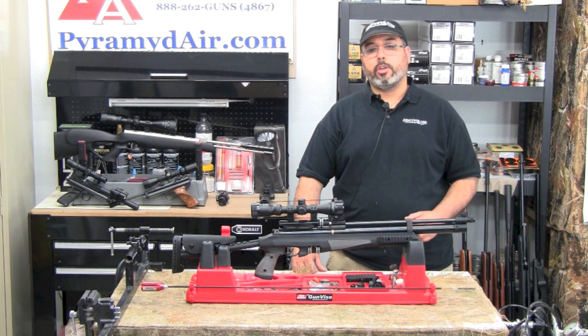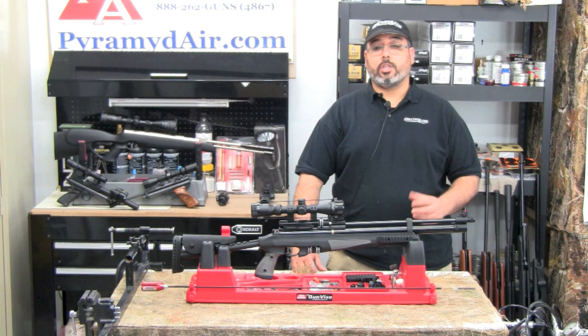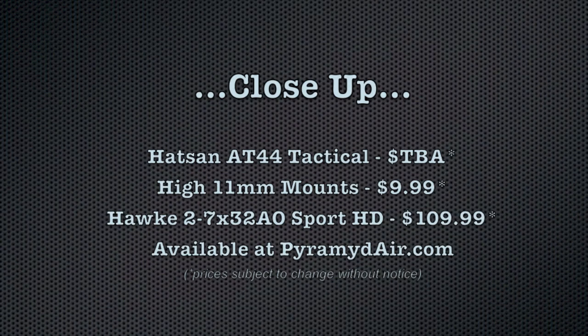Our test gun is in .22 caliber, and I fitted it with a Hawk 2-7x32 Sport HD IR scope with an etched glass milled-out reticle. I've been itching to get this product at the shop, and now that it's here, let's go ahead and take a good close-up look.